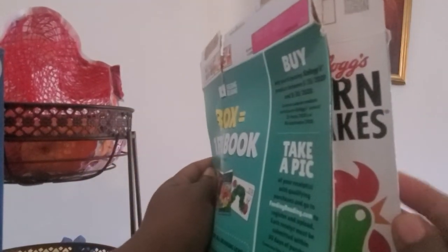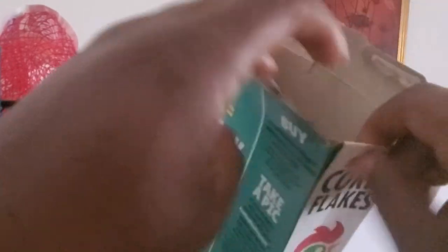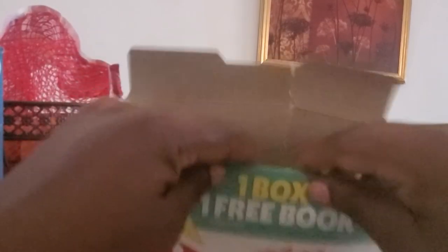So now this side is squeezed in and that side is also squeezed in. Then we take the flaps and tuck them inside — tuck them both on the inside. And then this other side, we tuck it in also. Then we go on the other side and tuck the other flap in.